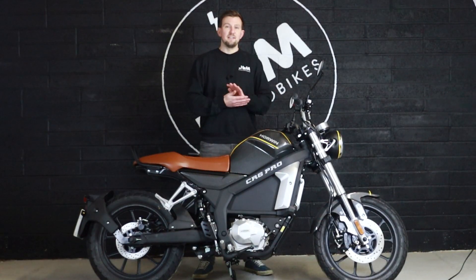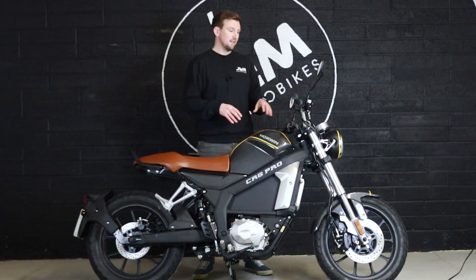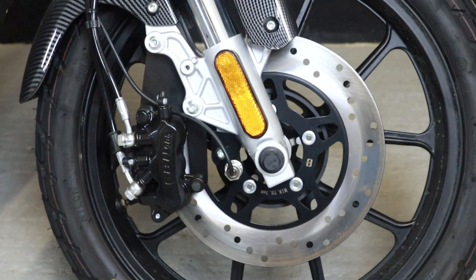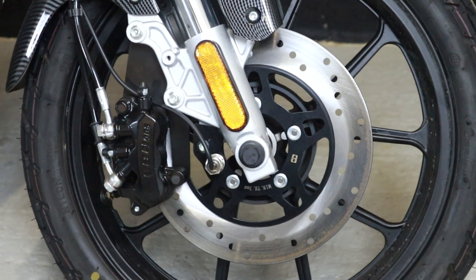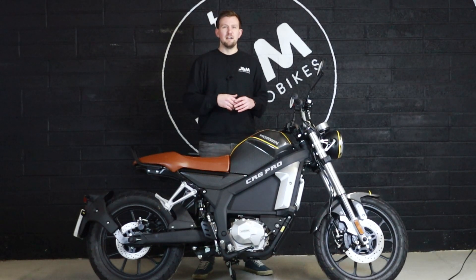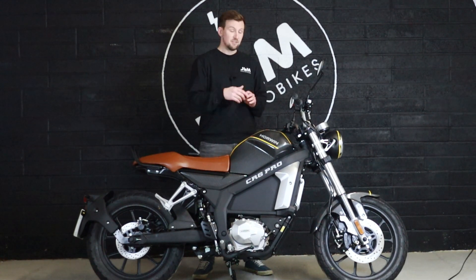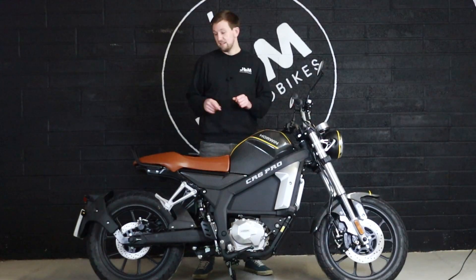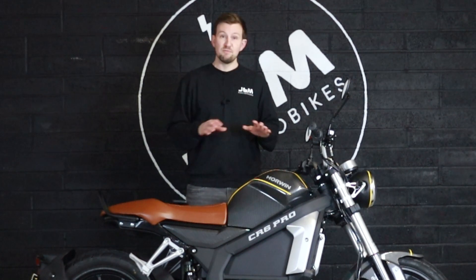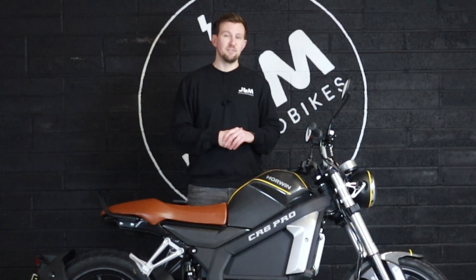With that power and the capable speeds this bike can do, you need a good brake system, and the Horwin CR6 Pro doesn't disappoint. You have hydraulic brakes front and rear with braided brake lines. You've got a 270mm drilled brake disc at the front, single-sided, with LBN brakes — a company that does a lot of development and manufacturing for car and motorcycle brake systems. You've got a three-pot caliper on the front and a single-pot caliper at the rear, and all of that adds up to fantastic stopping power.